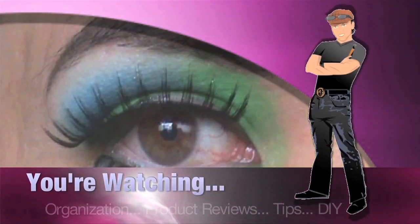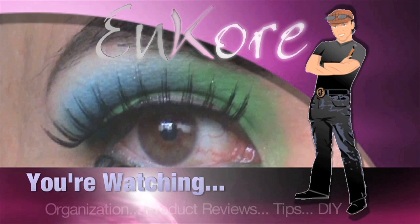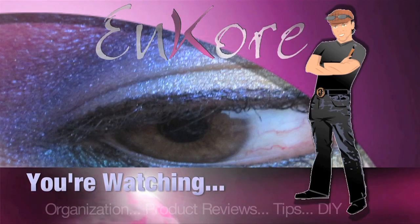Hey everyone, welcome to Encore. Summer's almost here, so here's a Caribbean sunrise inspired eye look using the 88 color metallic palette. Hey everyone, it's Koren, and you're watching Encore Makeup.